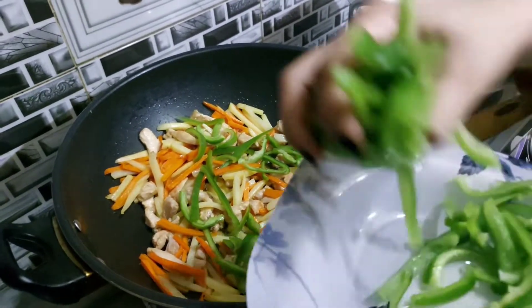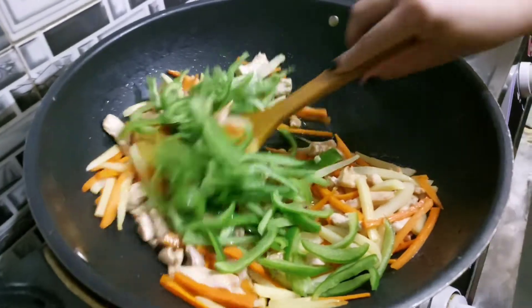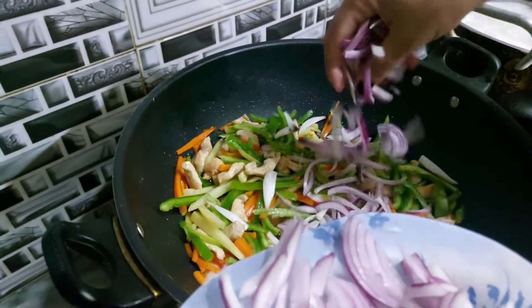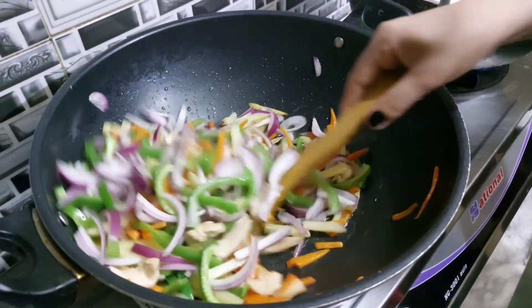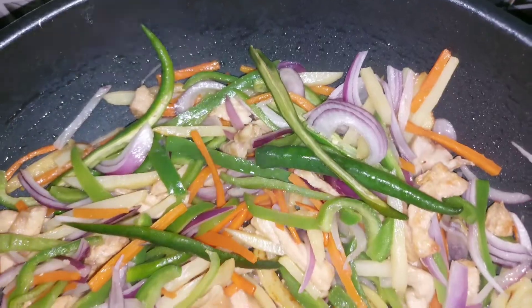Now we will add shimla mirch (capsicum). It is not necessary to cook the shimla mirch too much. We will add pyaas (onions). This recipe is very delicious and has a good taste.